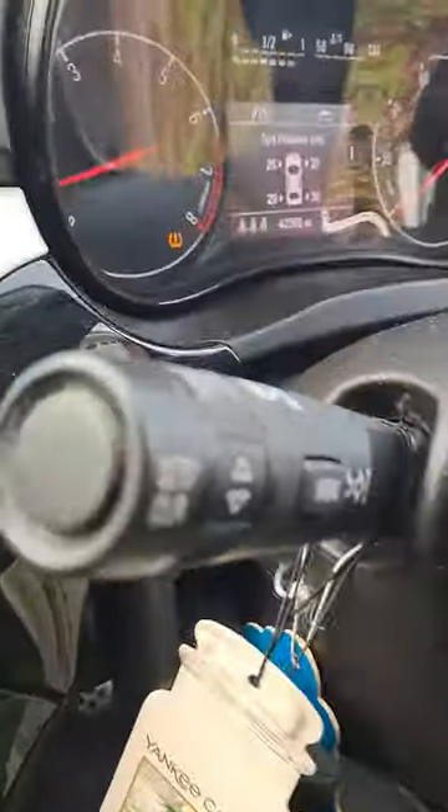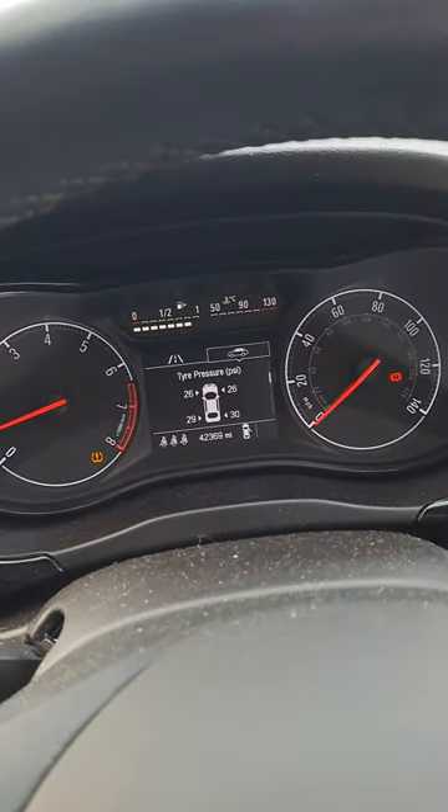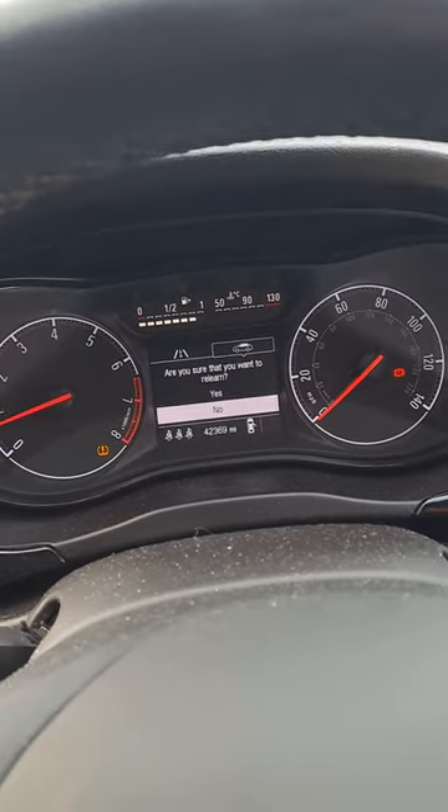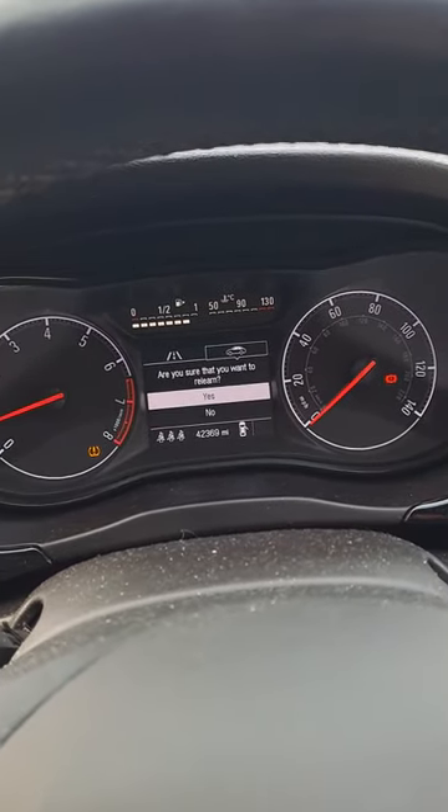In order to do the reset, select tire pressures. There's a little button on the end of your stalk — hold that in for a few seconds. It's going to ask are you sure you want to relearn, and you're going to click yes.